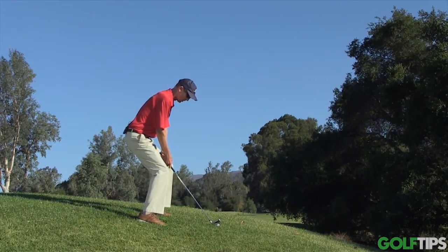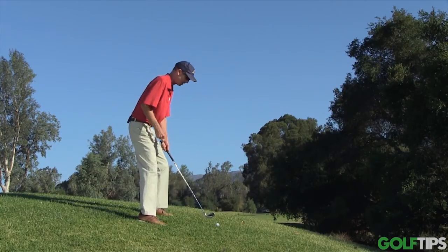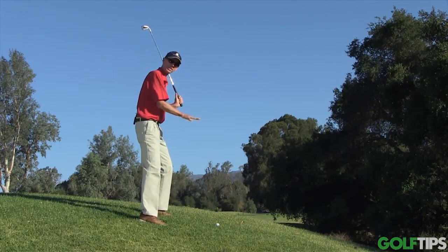Very often players like to get really low with the knees, but when they bend their knees a lot to get lower, the spine straightens up a little bit and the swing actually flattens out, which makes it a bit tougher to stay low in the shot.